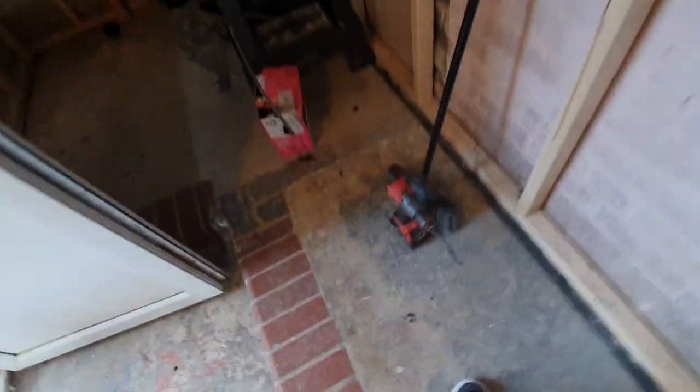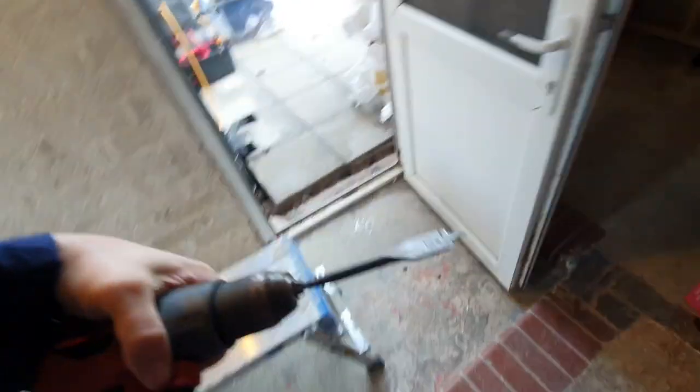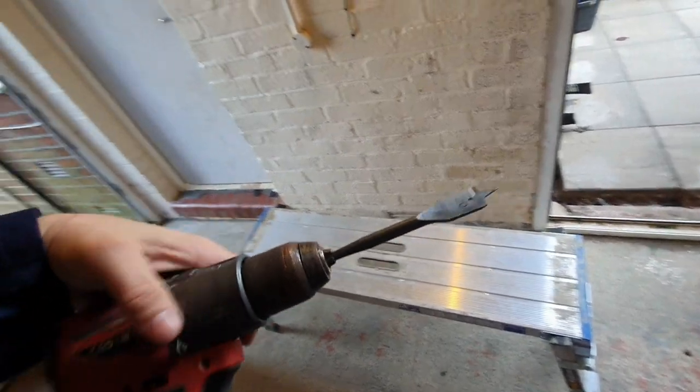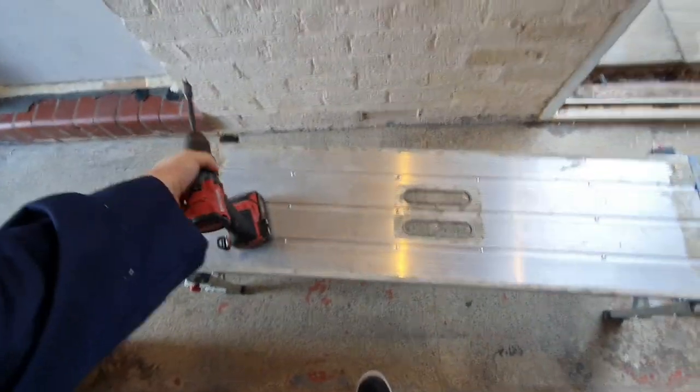Hey everyone, I'm going to get on with pulling the electrics in. There are a few things — first, a hole cutting bit, a wood cutting bit, a flat bit that goes in the drill — a combi drill.